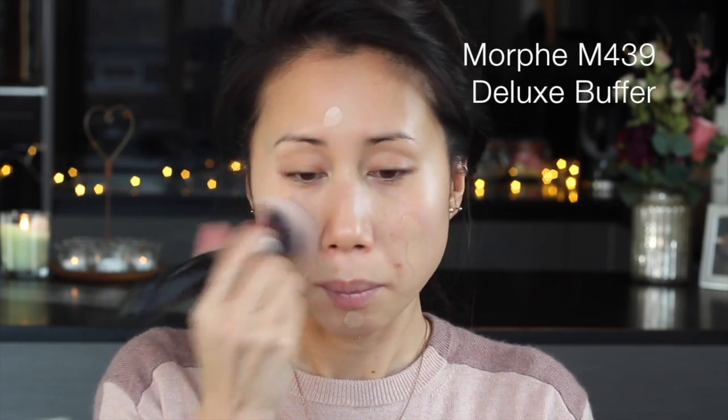Then for my base I'm going to be using the Bourjois 123 Perfect CC Cream in the shade 33 Beige Rose. I've forgotten how nice this base is. It's not dewy or shiny, it's just a really natural finish. It just evens out your skin tone but doesn't cover up everything — I can still very much see my freckles through it.